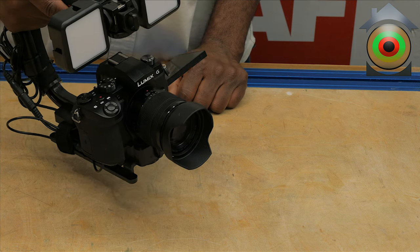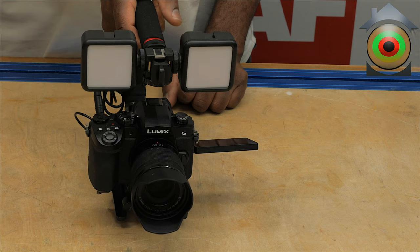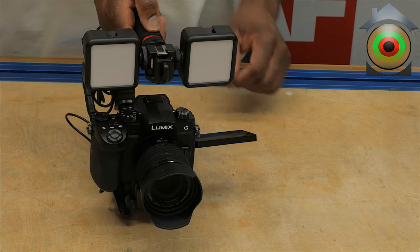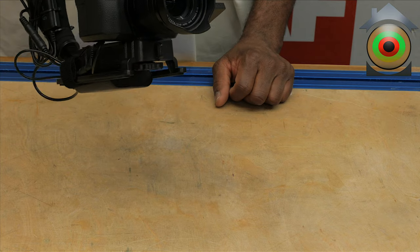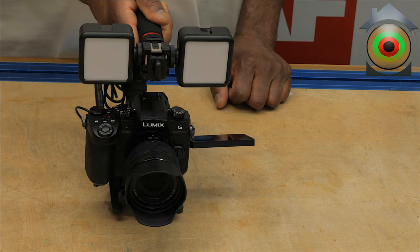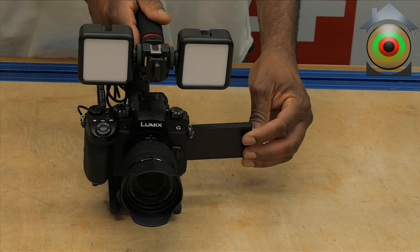We'll see. But so far I'm pleased. I'm trying to make the wiring as neat as possible, and the whole thing is very compact. There ain't too much to say about this — I'm not going to drag this on.